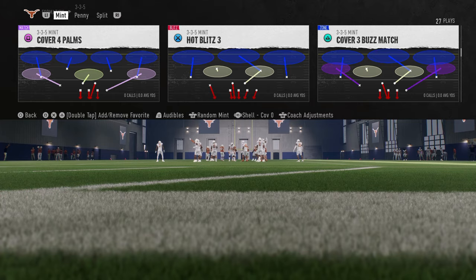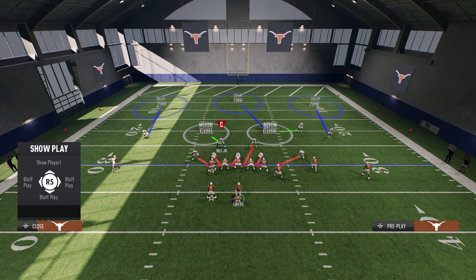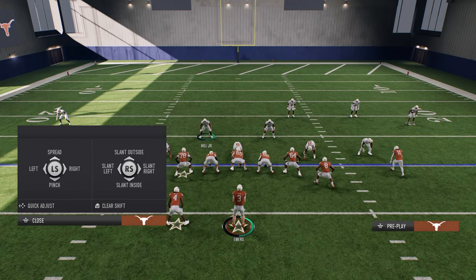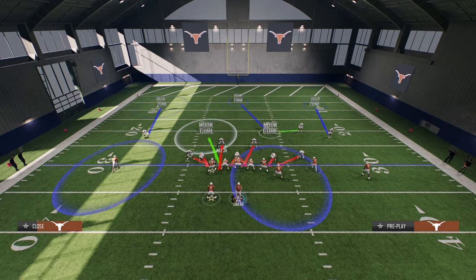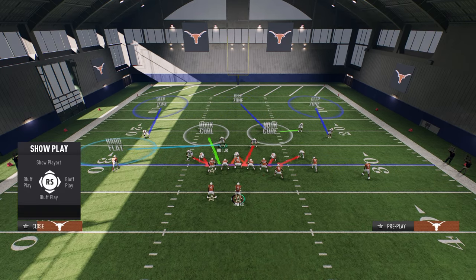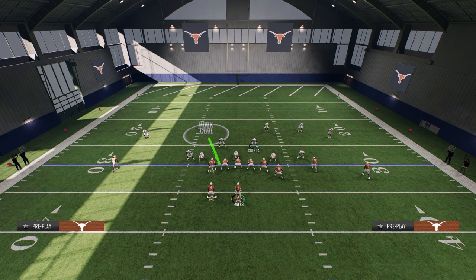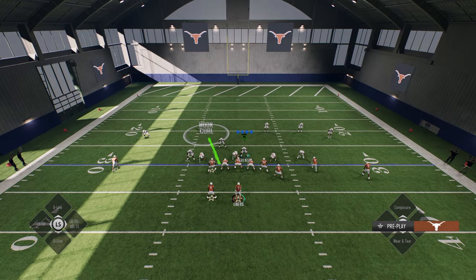If you really want to use cover three sky, you certainly can — you just have to hot route the slot corner to the blitz. As you can see, we have this kind of look from the slot corner. The key with the defense here is we're going to spread our defensive line, slant our defensive line inside, and hard flat this guy — or basically put him on whatever zone you want. Then what we're able to do is user this linebacker and bring him down over the center about right here.